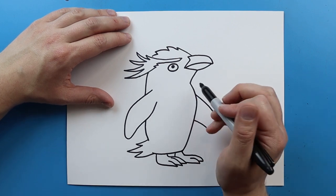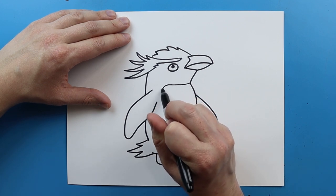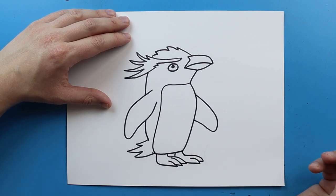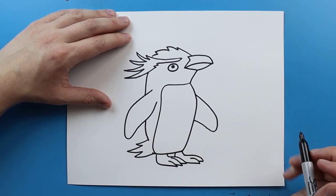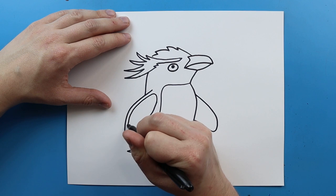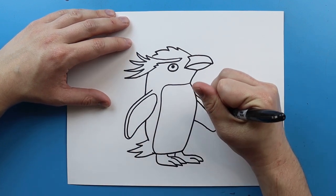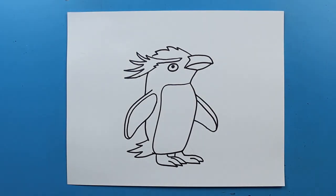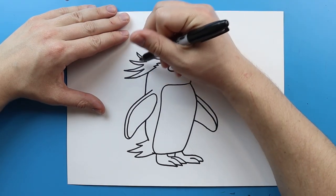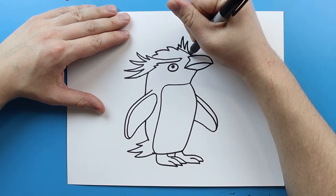Now for some little details: starting right here I'm going to draw a line that curves and then goes down and curves around for his belly. Then right here I'm going to draw this line up and curve it around and bring it right down. I'm going to do the same thing over here. Then right up here I'm going to add a few more of these little feathers, curve them up, and put a few on the side like that.